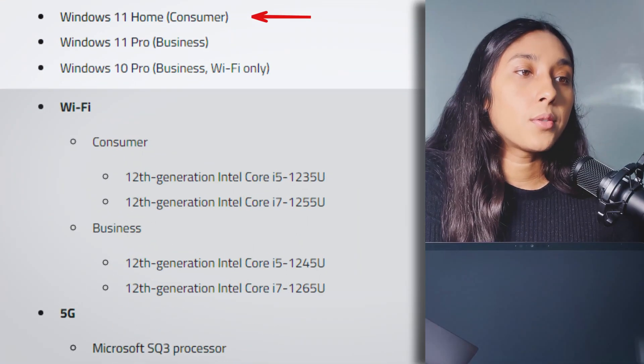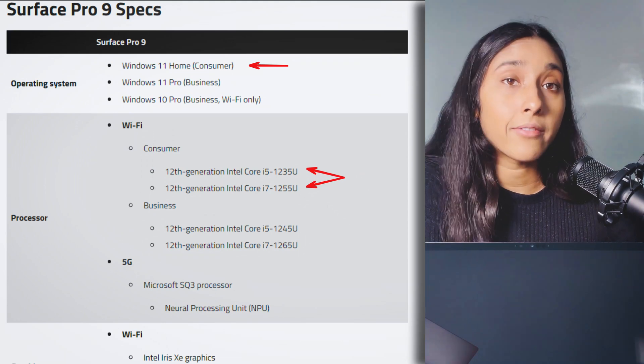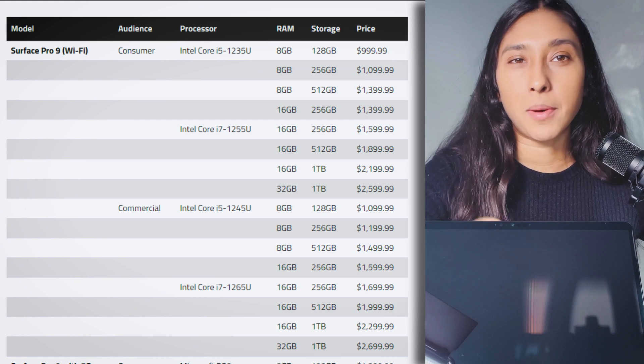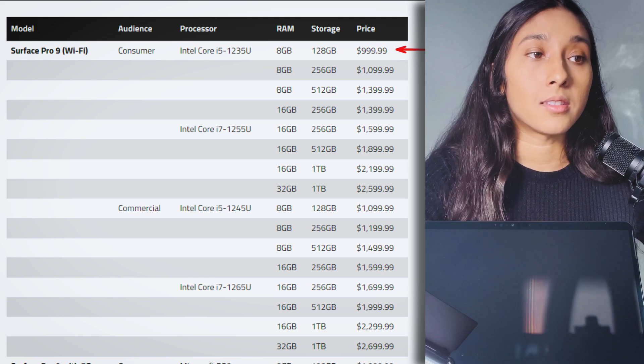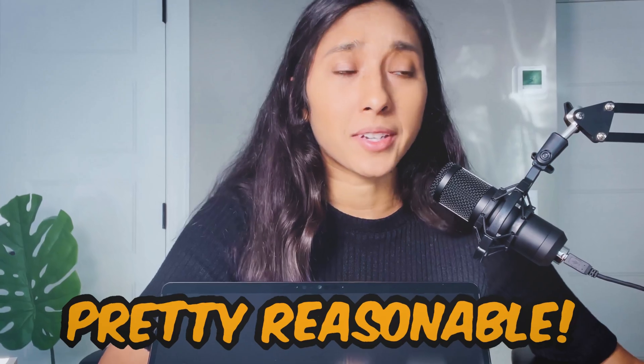So before I move on, let's talk specs again. It has Windows 11 Home, and you can either choose between the Intel Core i5 or Intel Core i7. In terms of pricing — the one with 8GB RAM and 128GB SSD is $999.99, so it's $1,000, which is pretty reasonable. It's $1,099 for 8GB of RAM and 256GB SSD, which I think is worth it for an extra $100.